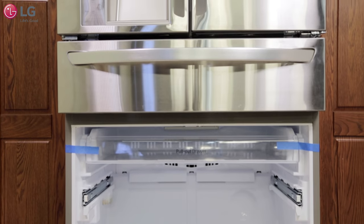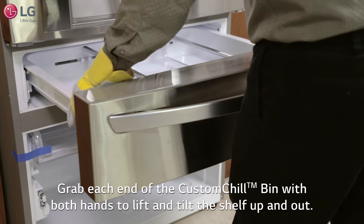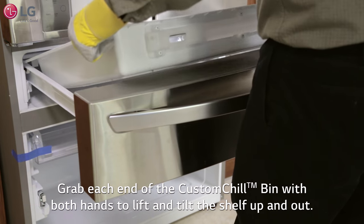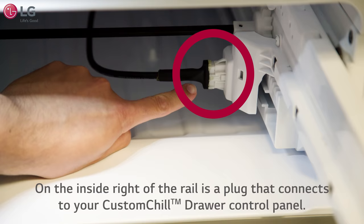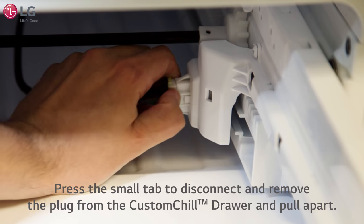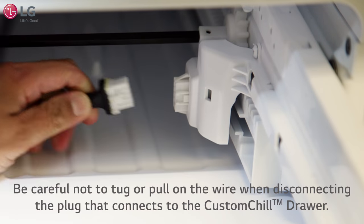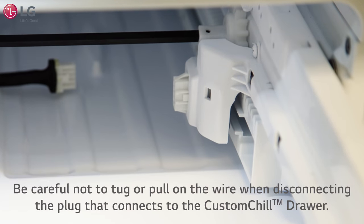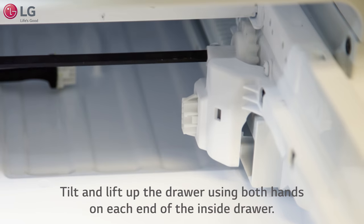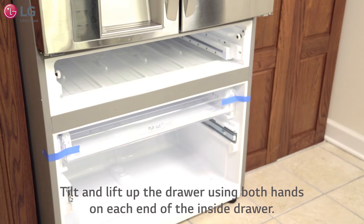Next, we will remove the custom chill drawer. Pull the drawer out to a full extension. Grab each end of the custom chill bin with both hands to lift and tilt the shelf up and out. On the inside right of the rail is a plug that connects to your custom chill drawer control panel. Disconnect and remove this by pressing in the small tab located here and pull apart. Be careful not to tug or pull on the wire when disconnecting the plug. Tilt and lift up the drawer using both hands on each end of the inside drawer. Carefully set this aside.